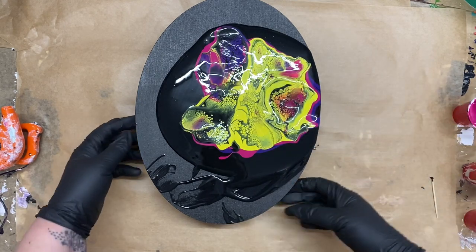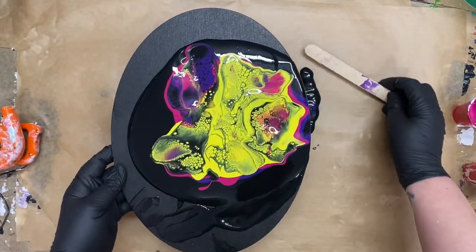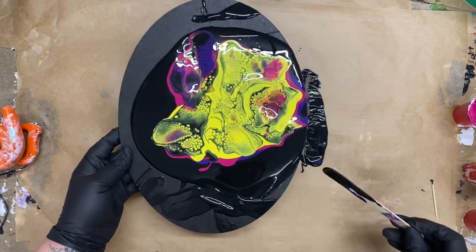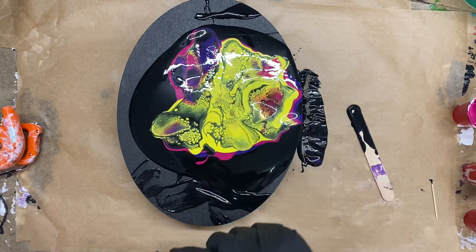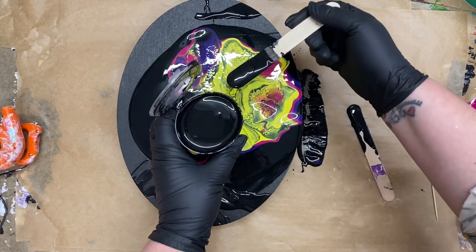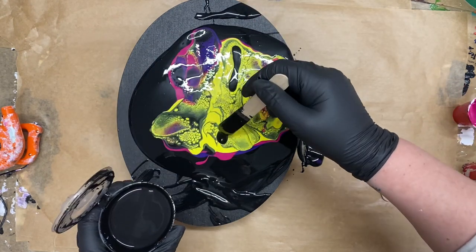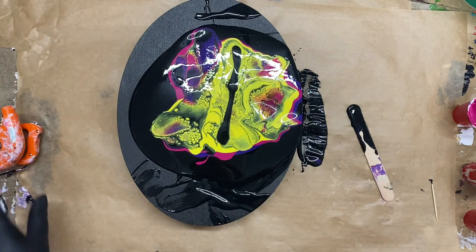I haven't done a very good job of that, have I? I might put some more on there and go again. What I'm going to do is get one of these sticks, scoop that up and put it on that end. I'm going to put some more on there because I'm not happy with that center - you can always add more. And just do the same thing again.